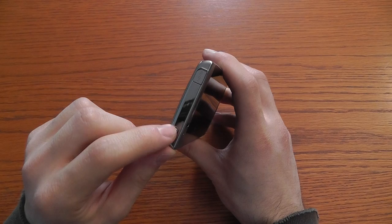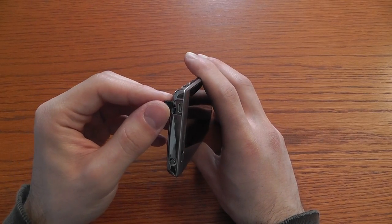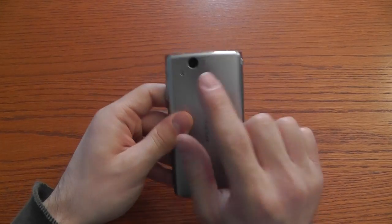On the upper part the power button, which also locks and unlocks the phone, and a micro HDMI connector, and finally the camera.